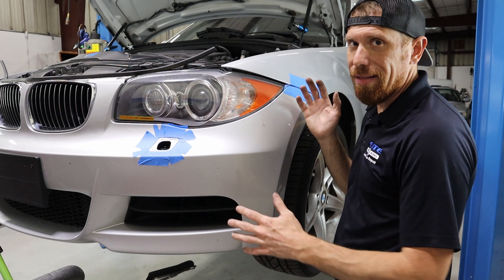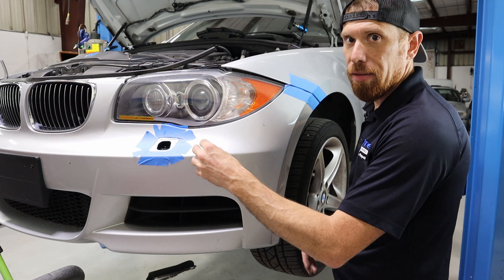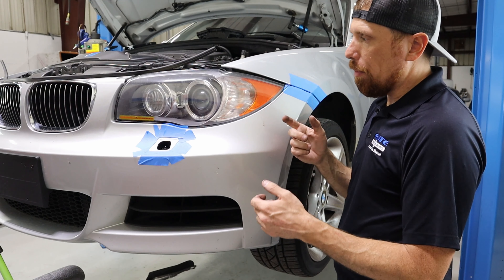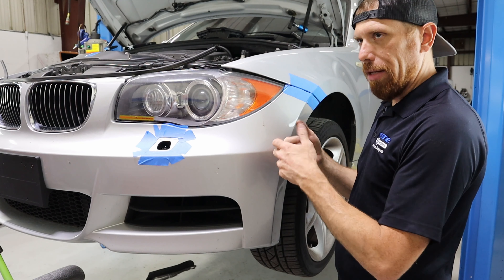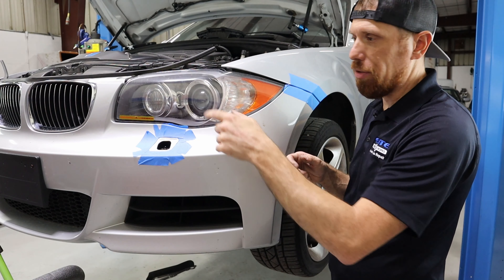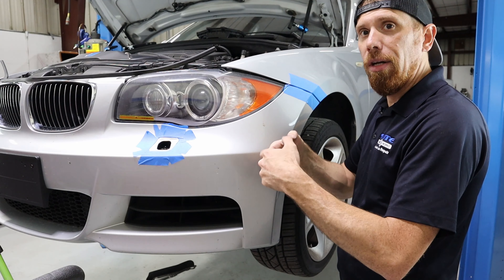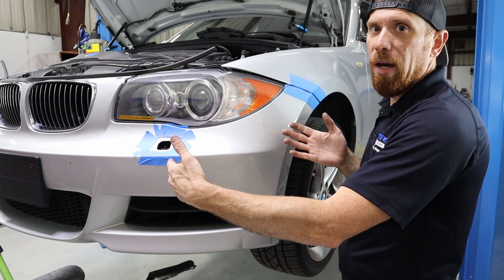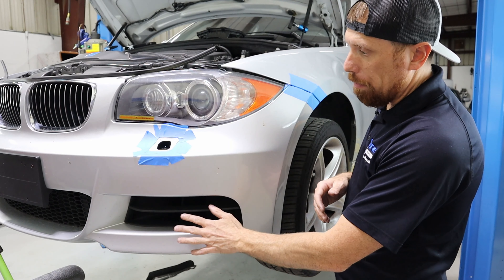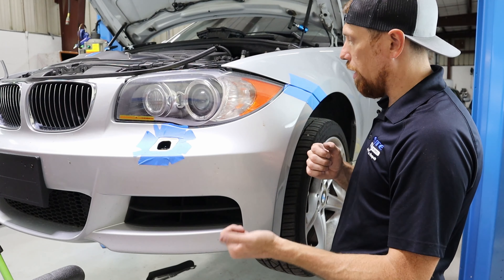All the hardware that holds the bumper on is now off. If your car has fog lights or park sensors, once you release the bumper you're going to have to reach behind there and unplug them — most cars have the master connector on the passenger side. This one doesn't have fog lights or parking sensors, so there's nothing holding us back and we're ready to take it off.